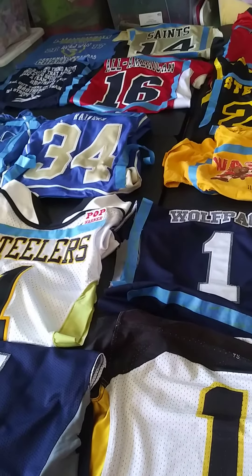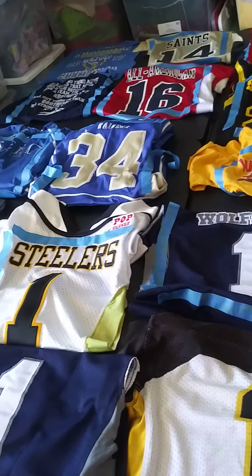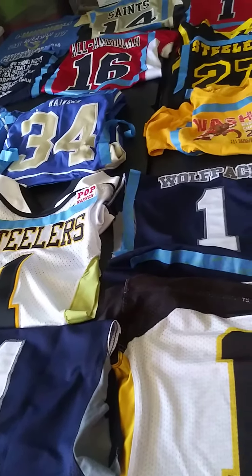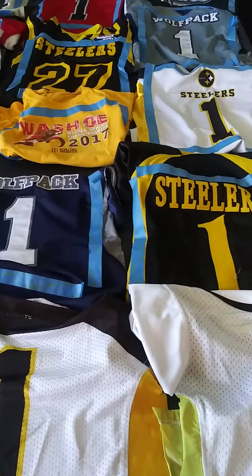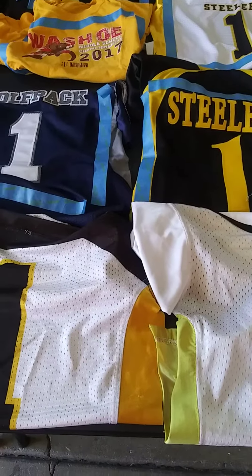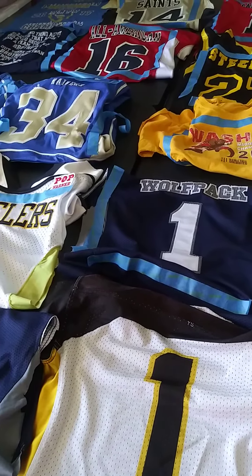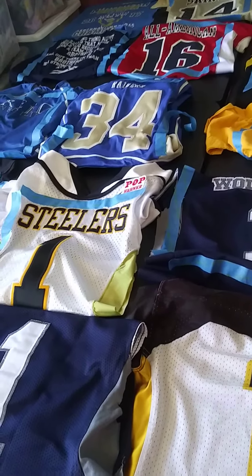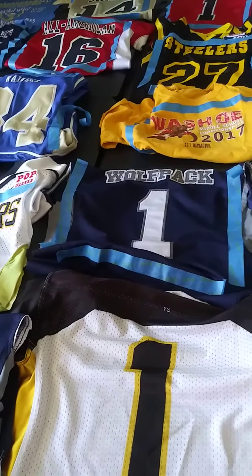We are now going to separate the front from the back, and then I'm going to look at how I'm going to lay these out to make a quilt. Again, this is a commissioned project, so I want to make it look as best as I can and keep in mind what the customer has requested.